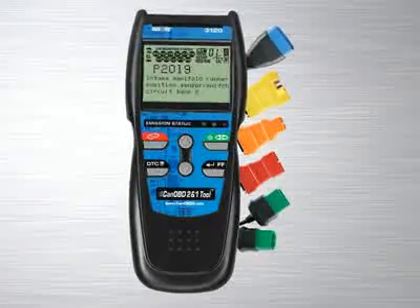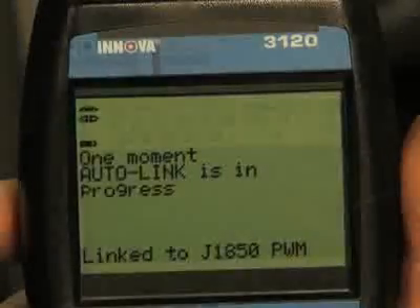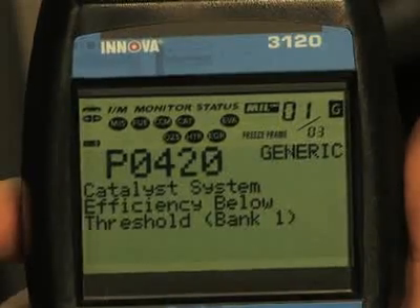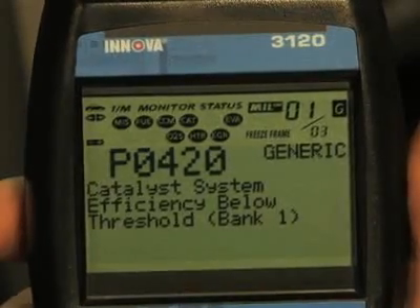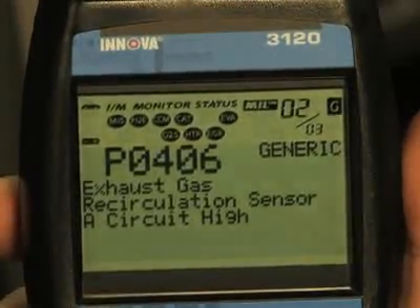All Innova tools are made with ease of use in mind. Simply plug the tool into the OBD2 port, usually found near the driver's knee, and within 10 seconds you will see all of the information appear on the screen. You don't have to key in any information, like vehicle year, make, or model, as the tool will automatically do it for you.